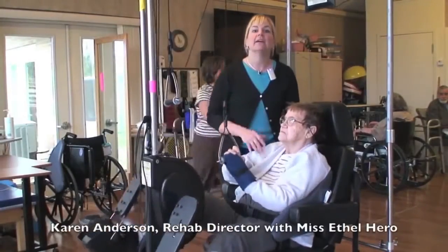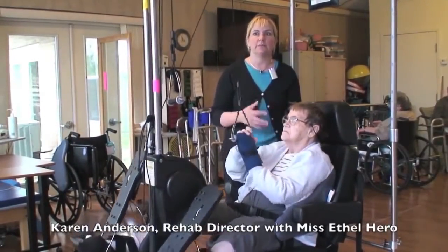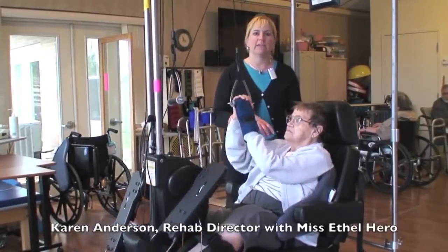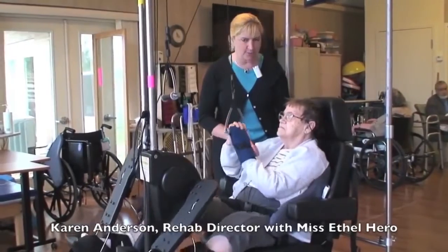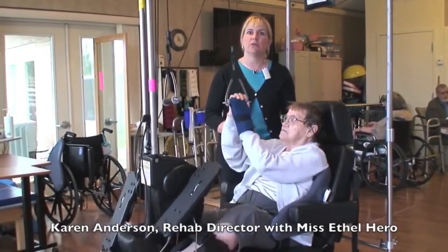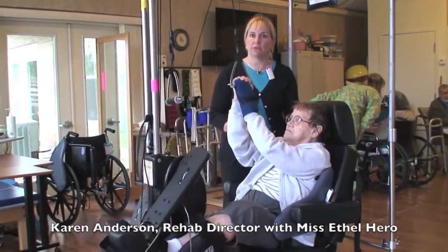In the nursing home setting, a lot of times there are people who can't tolerate a lot of activity and need to build up their endurance. It's great for that, and great for coordinating both sides of the body. This is Miss Ethel Hero — she's a wonderful lady. She had a stroke, and after a stroke, you often can't focus on the weaker side of your body, which was very difficult for her.